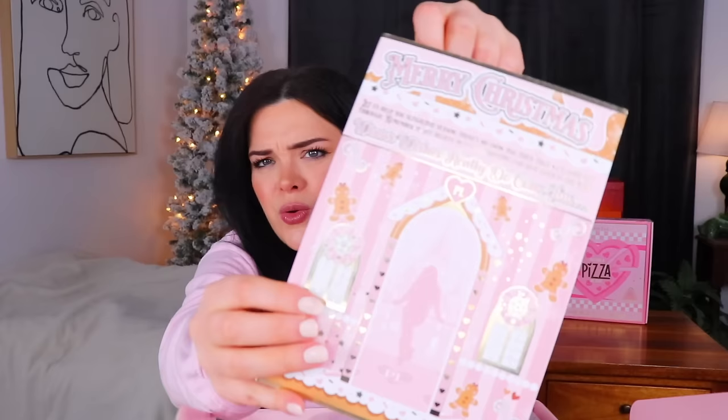Next up here we have a big old box — this one is quite heavy as well. Oh, how cute! Merry Christmas to you P.Louise. We still have the Christmas tree up so it works. So this I guess was their holiday box. This is such a nice little card — just look at this promotional material. I'm guessing that everything in this is going to be different from what came in the advent calendar, since all the stuff in the advent calendar was exclusive to it. Hopefully I remember everything that came in there.